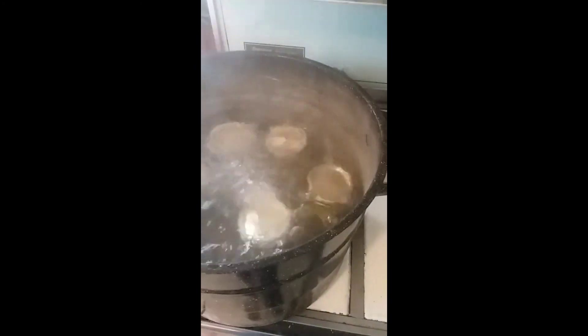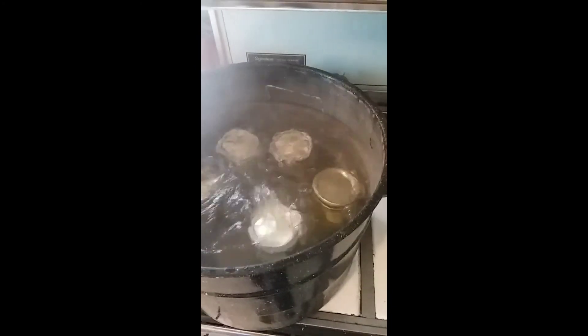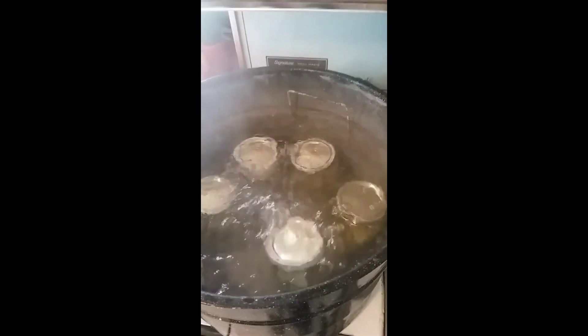The timer just beeped. Make sure the whole processing time is during a rolling boil. I'm going to get these out and get my last batch in. I only did five jars in this batch because I wanted to keep my water level above the jars.